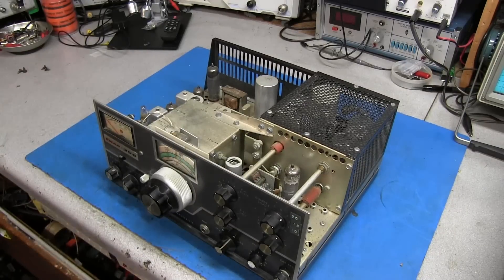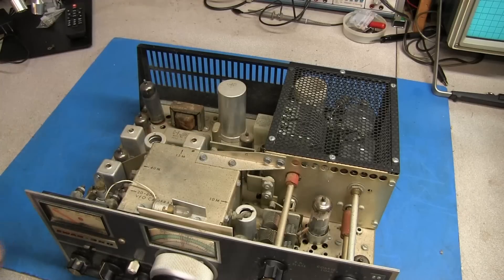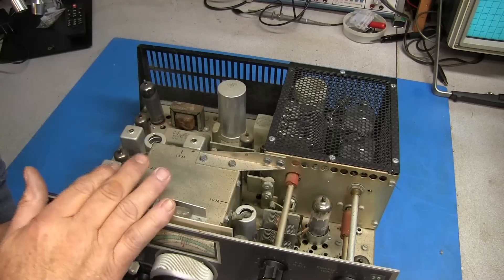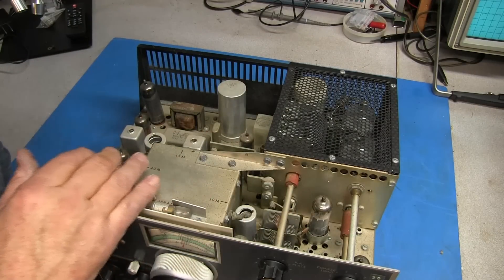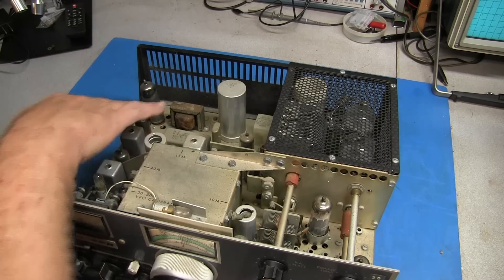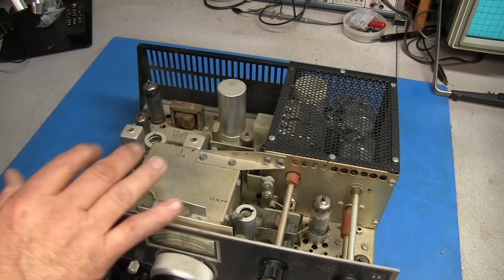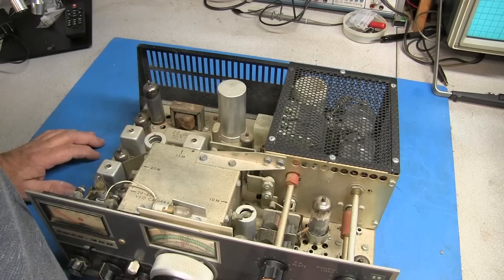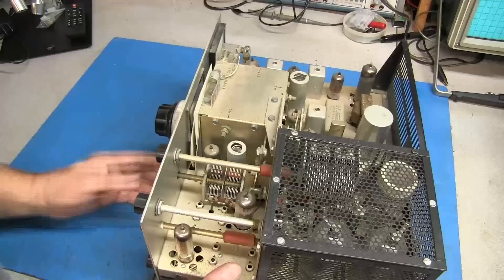I'm going to pull the top cover off and have a peek inside. Looking now on the inside, you can see there's quite a bit of corrosion that you would find on these rigs, and a lot of dust. There's dust everywhere. This radio has sat up for quite a while, and even all the tubes are dirty. But everything appears to be intact — I don't see any tubes missing.